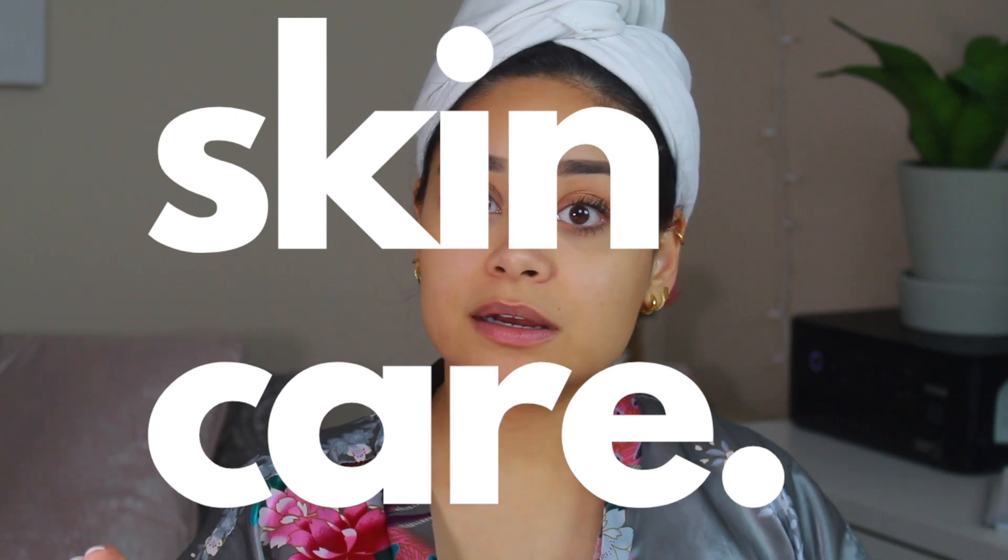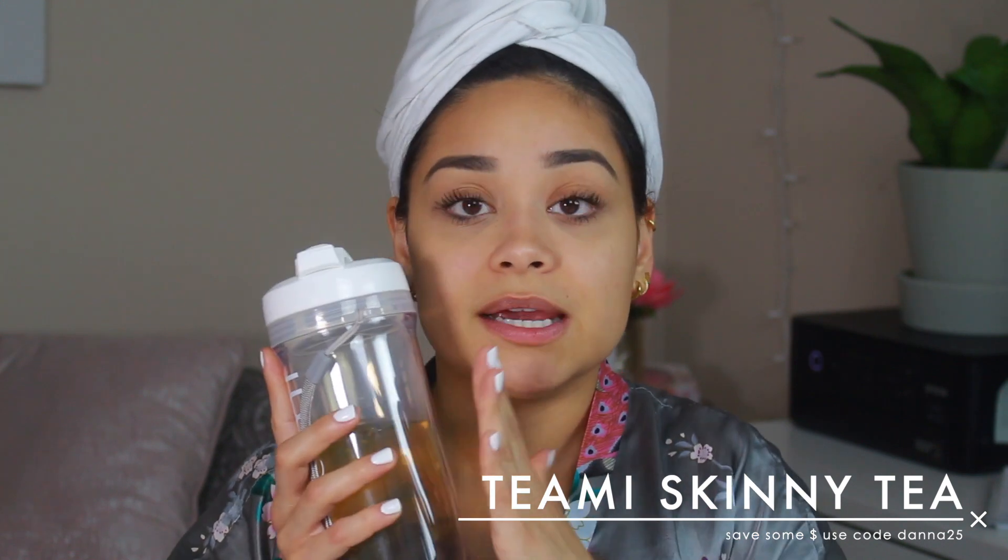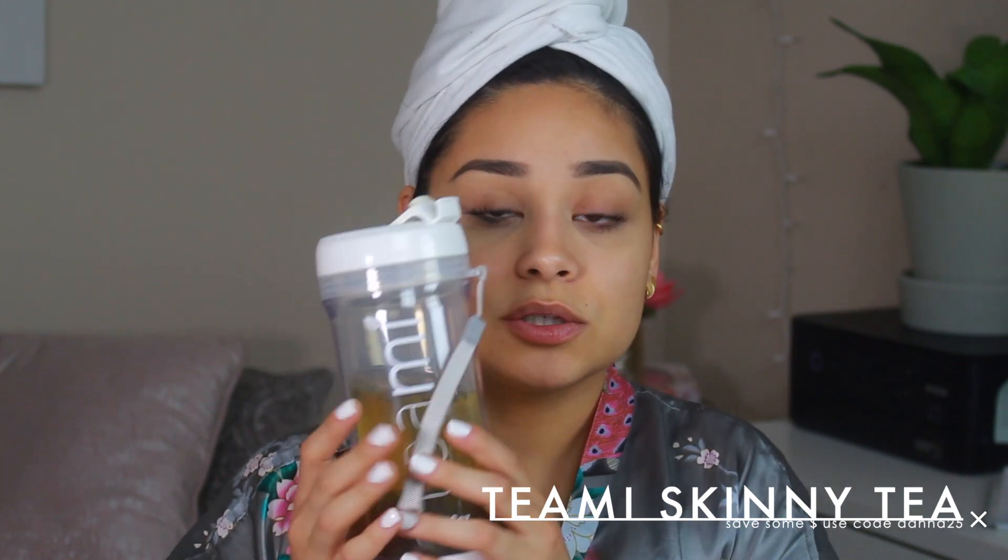Hey guys, welcome back to my channel. In today's video, as you can see I'm wearing my robe — I just took a shower, my hair is wet, my skin is clean, because I'm going to do a skincare first impression. I'm drinking my Teami Skinny Tea — I love this tea, I'm going to put a link down below. I love it so much, it's literally a daily tea for me. I got this cute little tumbler; they have tons of colors. It's a really good tea — it gives me a boost of energy and I'm super sensitive when it comes to caffeine, but it tastes really good too.